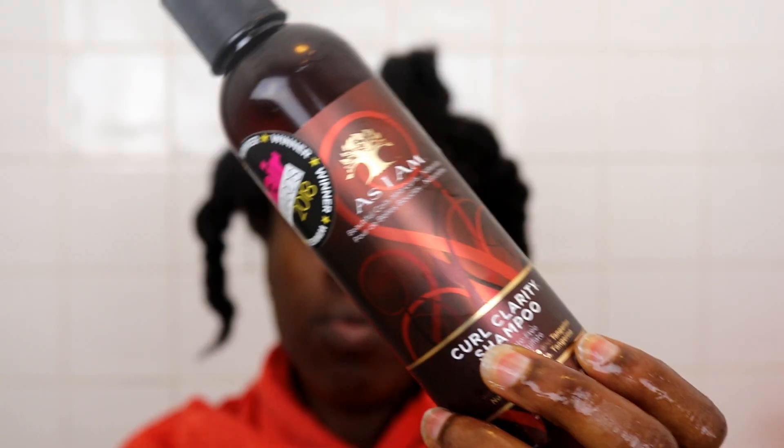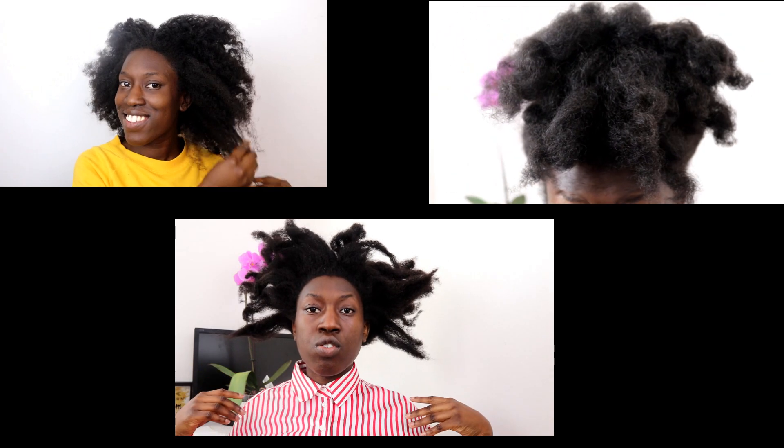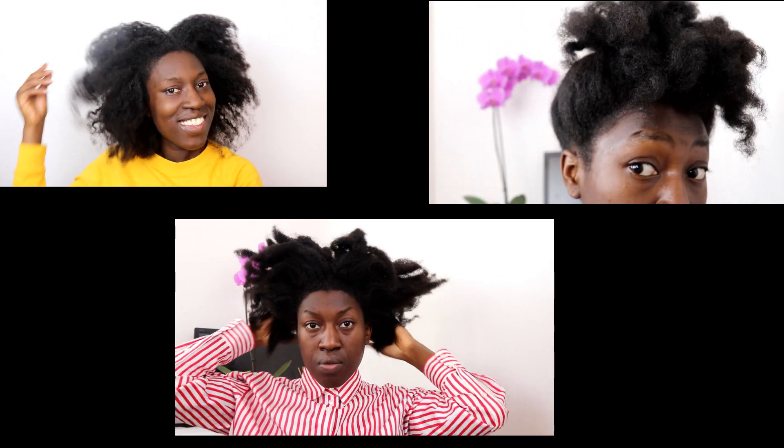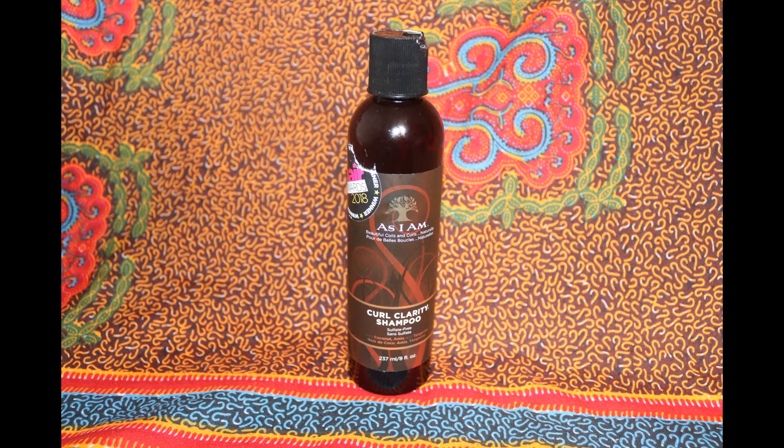First off I wet my hair, then I grab the Curl Clarity shampoo. This is a sulfate-free shampoo and some of the claims it makes is that it will not strip your hair of its precious natural moisture — and if you know anything about my hair type, my hair needs moisture. Some other claims the shampoo makes is that it will not strip the hair, it will allow the hair to be more manageable, and will leave the hair moisturised. I will say that all these claims were met when I was using this shampoo.